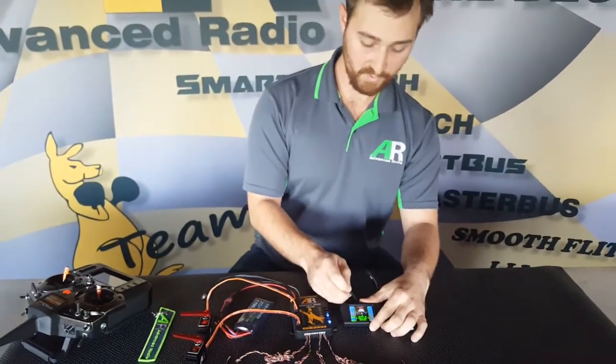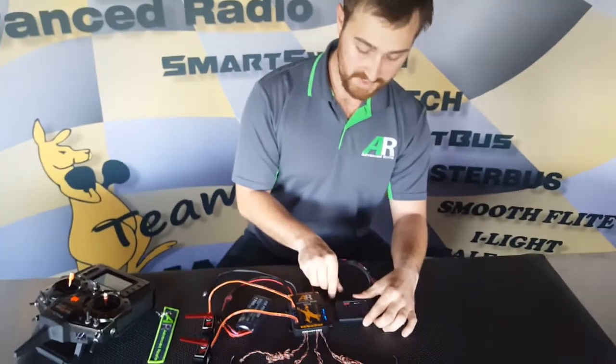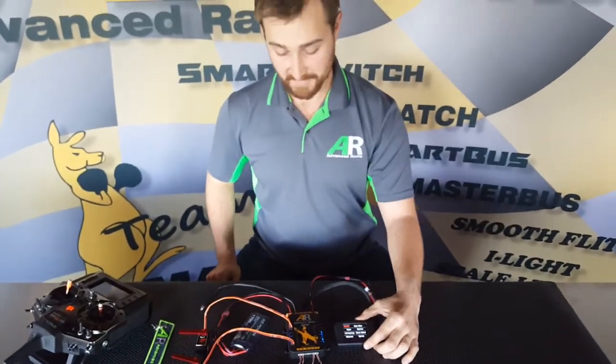Once we're happy with the in-out routing, what we'll do is save it. That saves the in-out routing to the bus. And it's as simple as that — the power of the SmartBus.